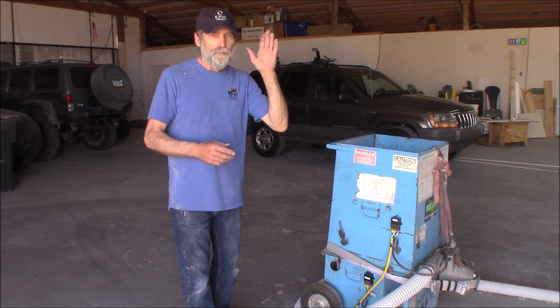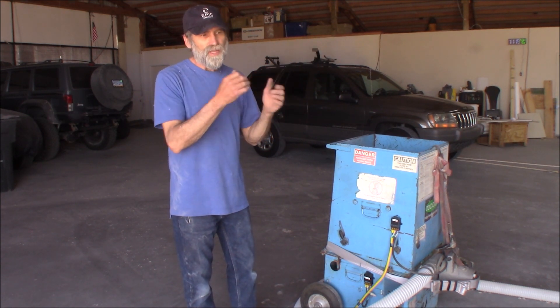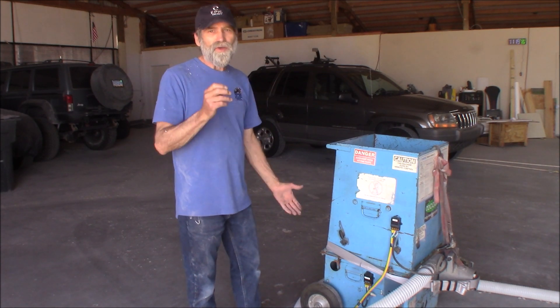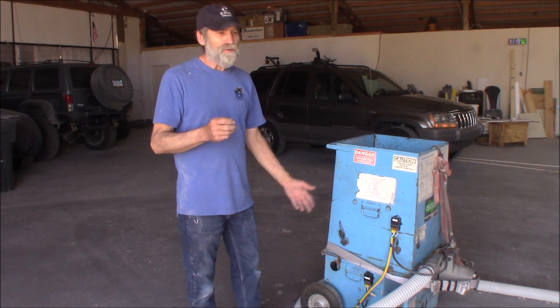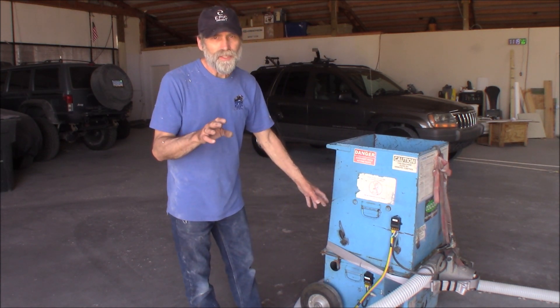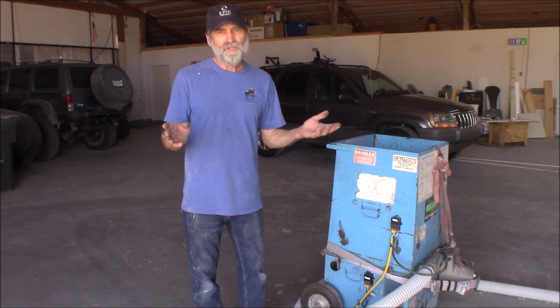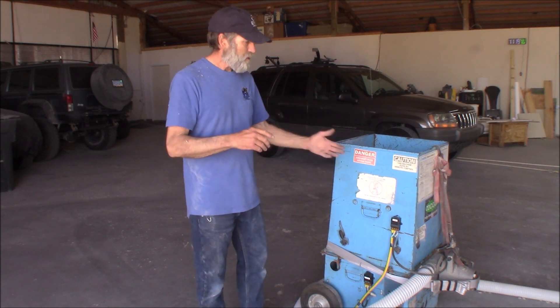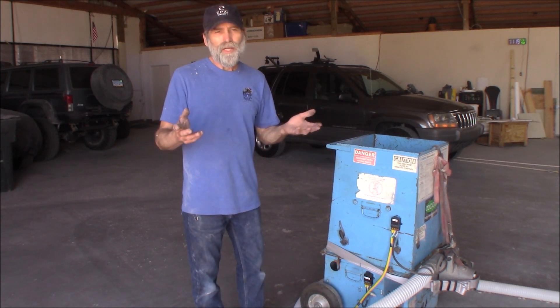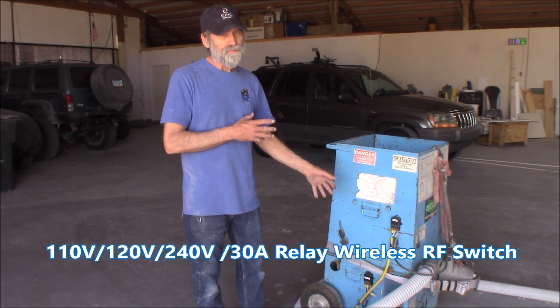When you're at the blower end of this cellulose machine, you want to be able to control that end of it — be able to shut it on and off. What I found was these wireless remote controls. I got them on Amazon and they're very easy to hook up. You could put this on all kinds of stuff: lighting, this blower, maybe operating a pool pump, because these will handle 30 amps — that's what they're rated for.